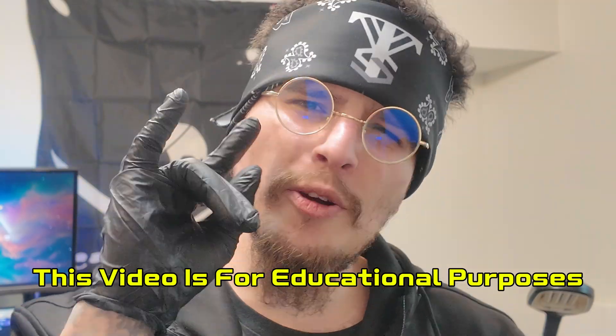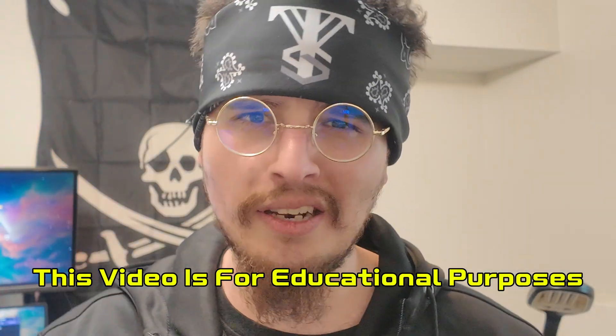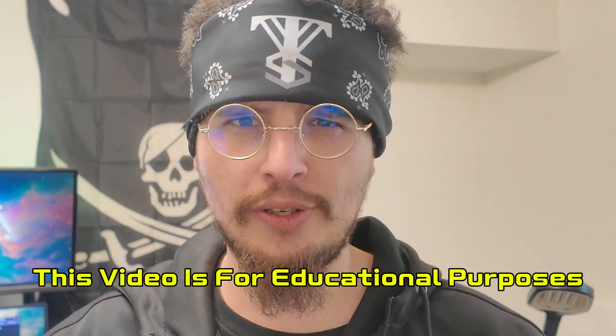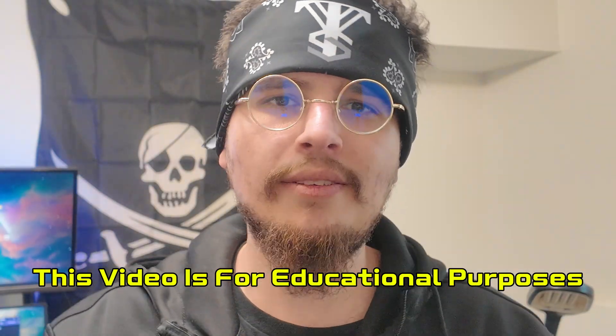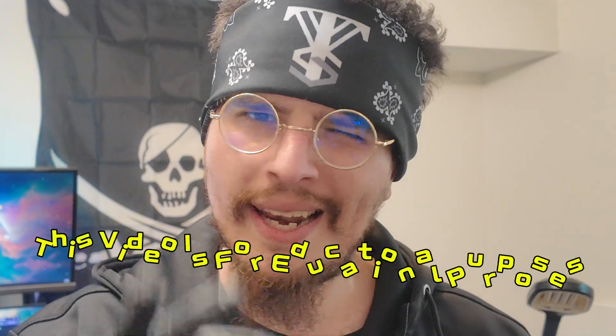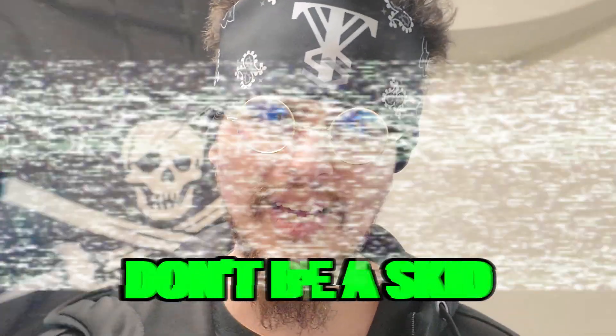This video is for educational purposes. Remember to only test your own hardware. Do not test any device that you do not have permission to test, because that will get you in trouble. We're trying to make sure that you learn and educate yourself in a proper fashion. So remember, don't be a skid.